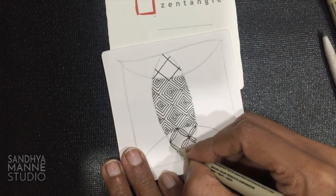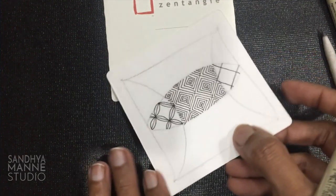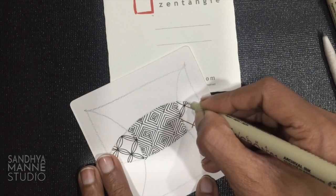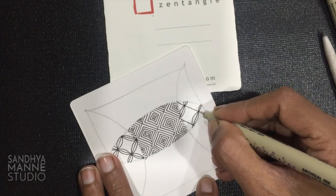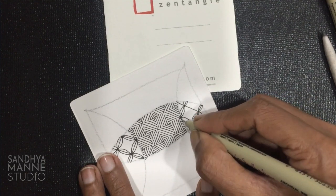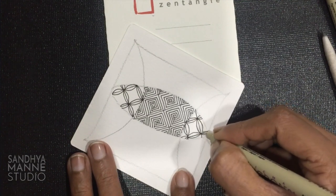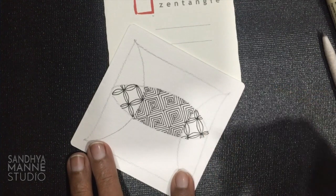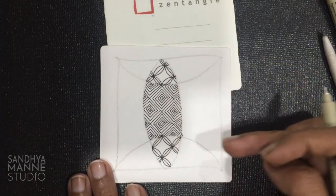We are just going to keep it very simple. I am going to repeat this on the other side. Okay, so let's go — I'm done with both the sides here.